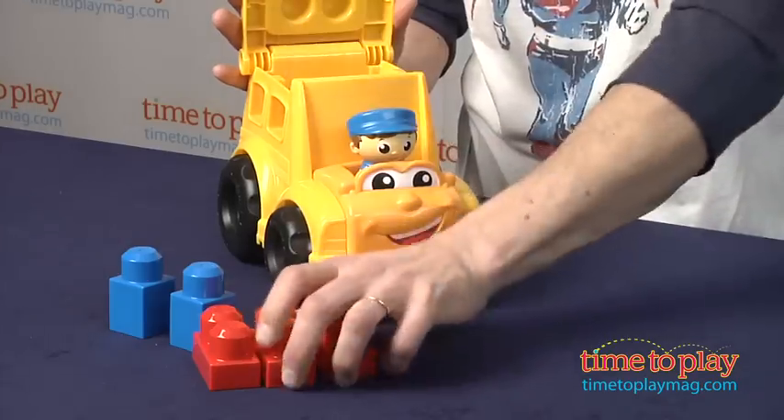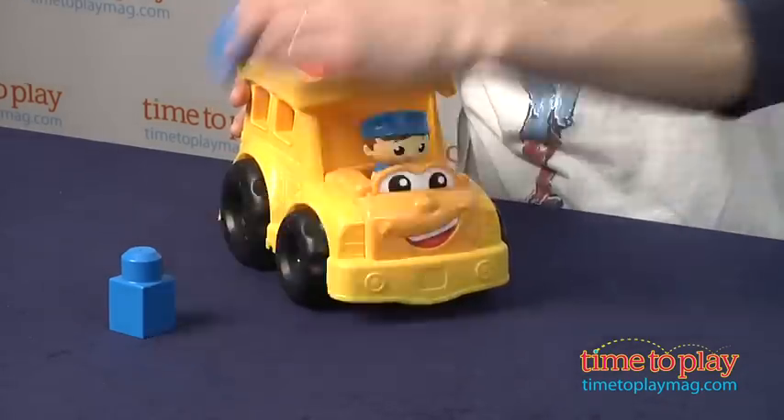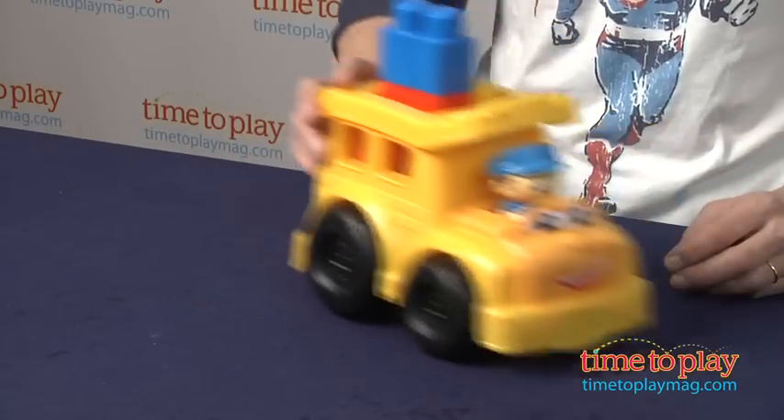The blocks fit right into the school bus — you can see, put them in — or you can build right on top. Take the blocks and build whatever you want. Now, if a child wants to build more, they would obviously need more blocks. But then you have a school bus that is a vehicle that they can play with.